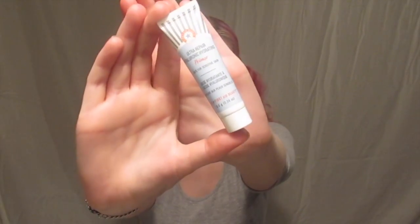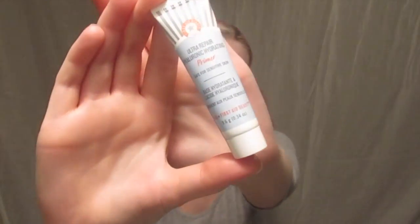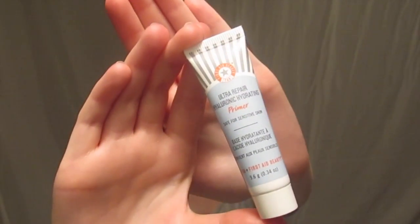First things first, never forget to prime. Today I'm using my Ultra Repair Hydrating Primer from First Aid Beauty — that's a mouthful.